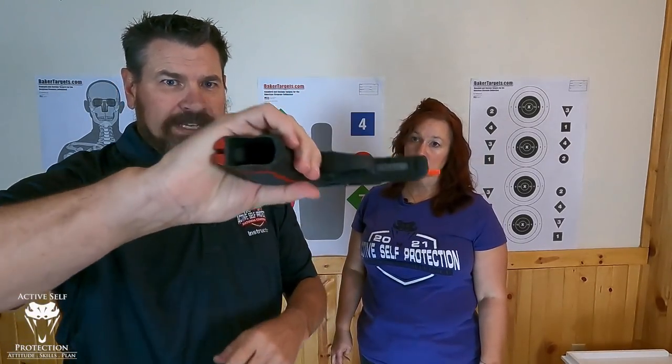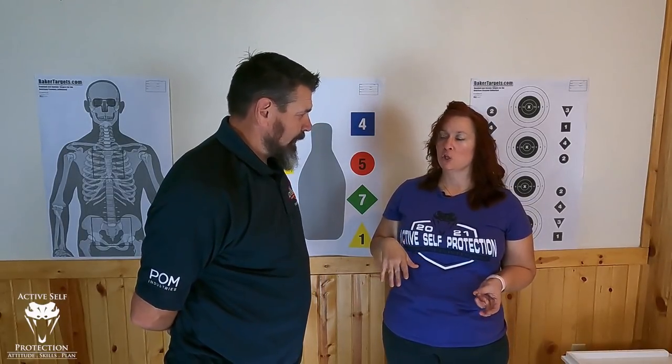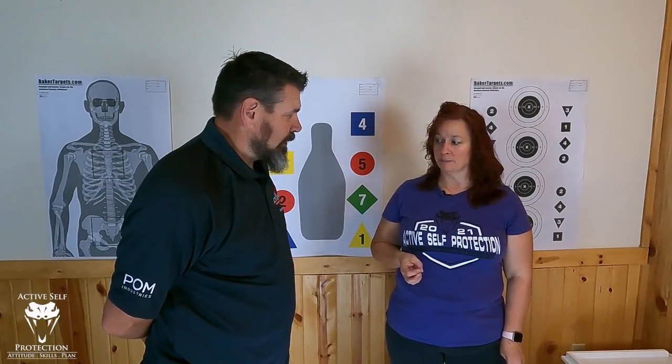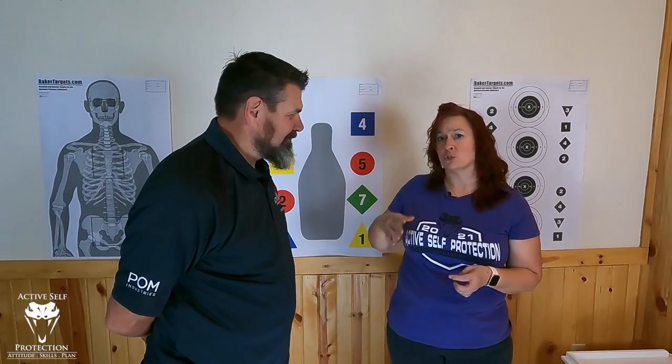People always say they would never carry appendix because they don't want to point a gun at their junk. But if it's in the holster it's not being pointed, though as you draw you're starting to point it. Pointing it at your side through all of this is no better — it's just as dangerous, just as fatal. So you are not off the hook strong side. I see much more dangerous reholsters strong side because people can't see what they're doing, they've lost mobility in their shoulder gear, so they're kind of pointing and fishing without realizing it. Strong side carriers, you are not off the hook here.